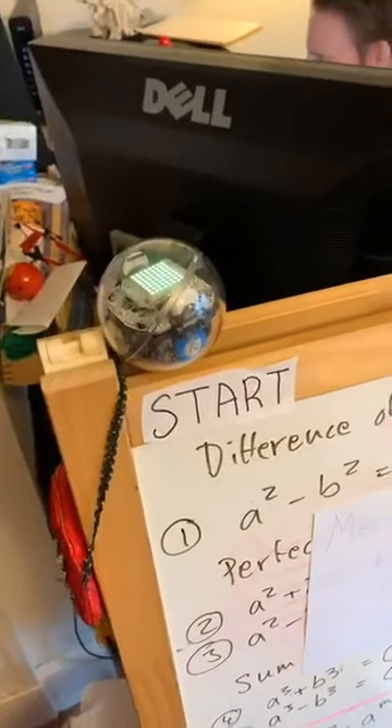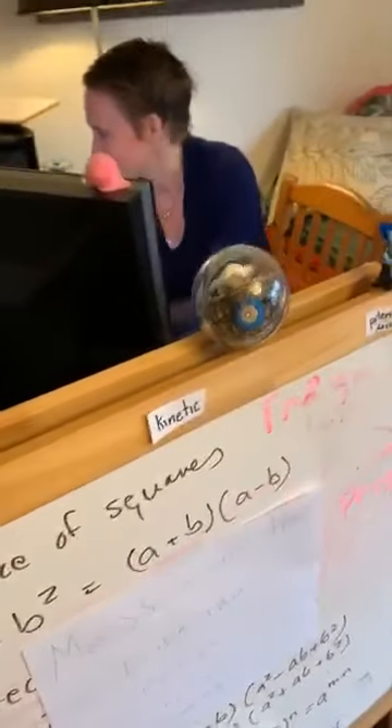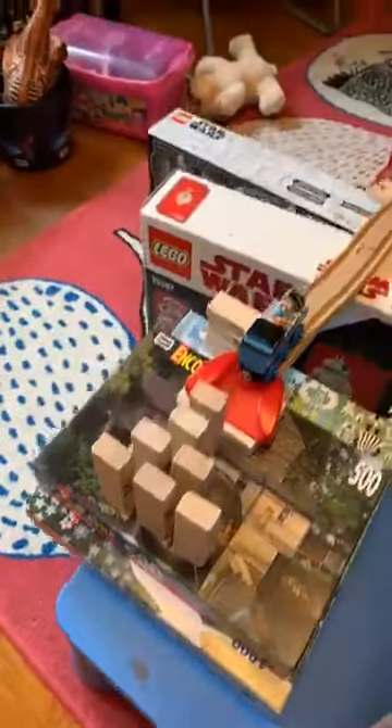We kind of preempted this and tested it beforehand, but I want to show you what it actually looks like. We are going to start off by having this robot move along — it's going to go on top of this whiteboard, hit this Lego piece, and the Lego piece is going to hopefully go flying down and hit the Jenga pieces.